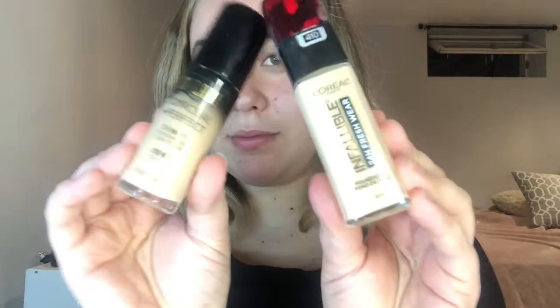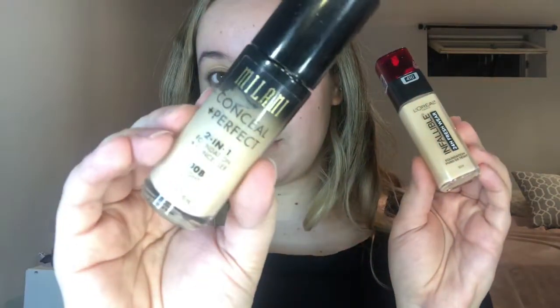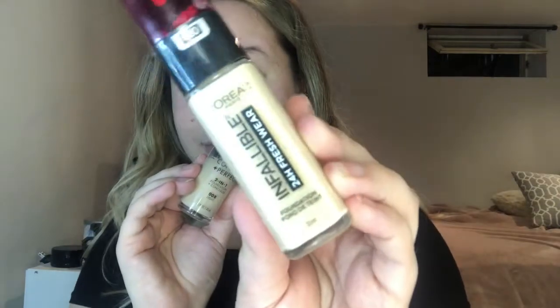I'm going to start out with my two favorite foundations: the Milani Conceal and Perfect foundation and the L'Oreal Infallible 24 Hour Wear foundation. I'm going to be mixing these two today to create the look that I want. I'm just going to pump some of the Milani on my hand and then about two to three pumps of the L'Oreal Infallible — it gets a little more watery — and I'm going to mix the two together.